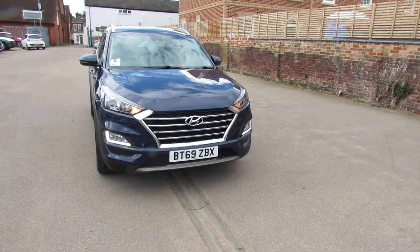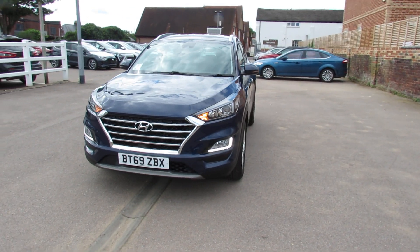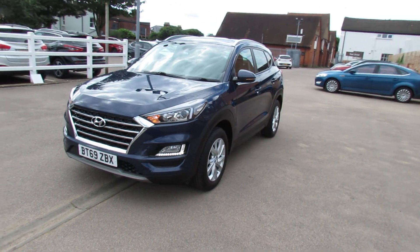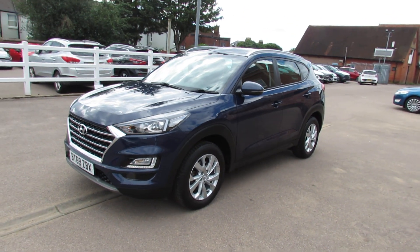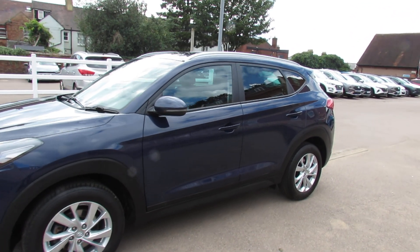Starting on the front, we have daytime running lights and also front fog lights. As we come down the passenger side of the car, 17 inch alloy wheels, colour coded door mirrors with integrated indicators.